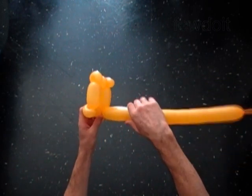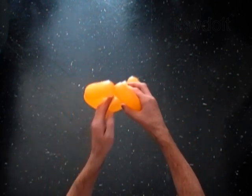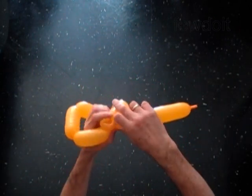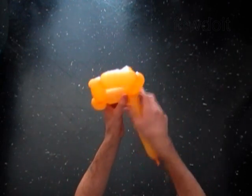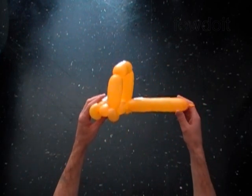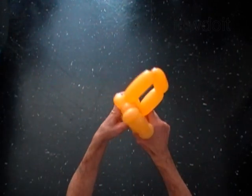Twist the ninth 4 inch bubble. Twist the tenth 3 inch bubble. Twist the eleventh 4 inch bubble. Lock both ends of the chain of the last six bubbles in one lock twist. Twist the 12th three inch bubble. Lock both ends of the chain of the last four bubbles in one lock twist.